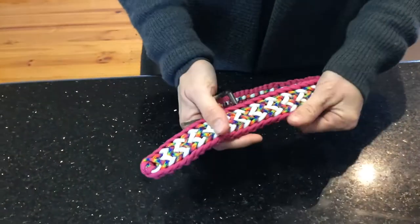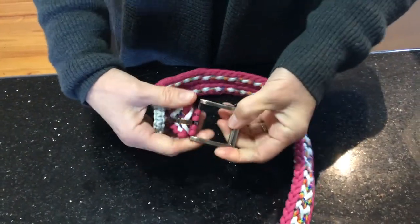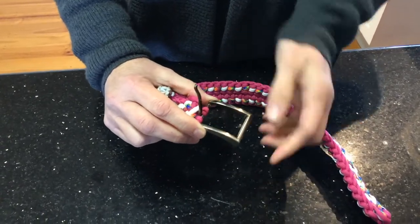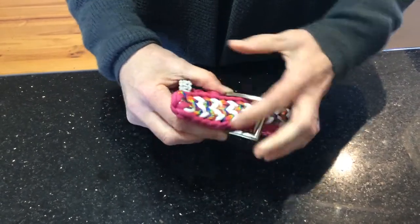Hi, welcome to Peace Donkeys. Today I'm going to show you how to make this dog collar. This is a really wide dog collar and it's actually quite a nice looking collar. Because it's so wide you're going to need a really wide buckle — this is one and a half inches wide both ways, and you need that room because the collar is so thick you need that room for it to go through.